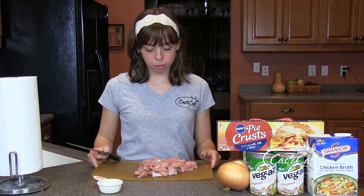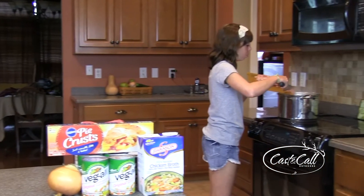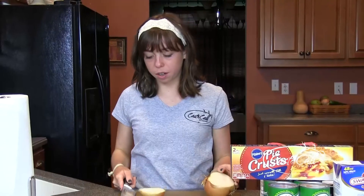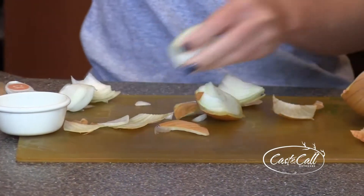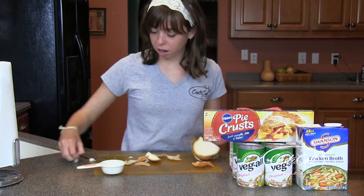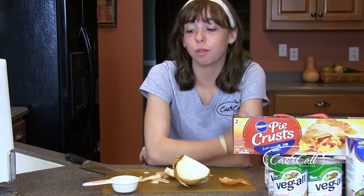We now have our 2 and a half cups of diced turkey meat, and we're going to take it over to the almost boiling pot of water and put it in there. Then I'm going to cut this onion, and that will join the turkey in this pot. This is going to cook for 2 to 3 hours in that boiling water. We need a third of a cup of onion. Let's put these in with the turkey. We've got our onions and our turkey in our boiling pot of water, and that's going to sit there for 2 to 2 and a half hours.